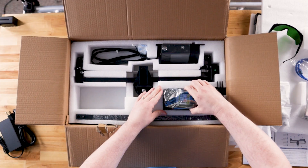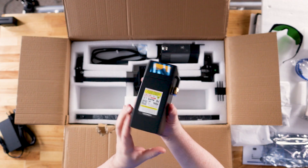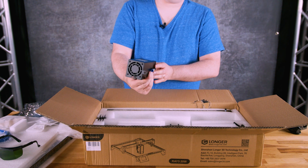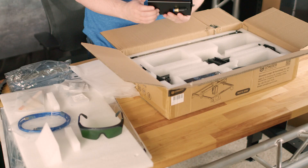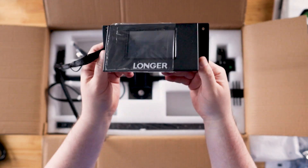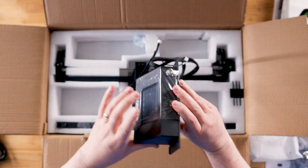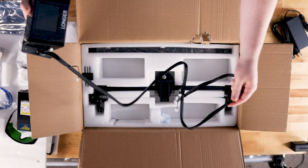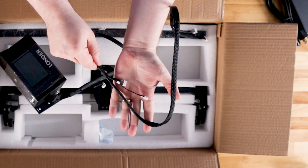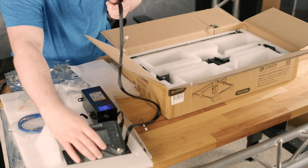Now we get to the heart and soul of the engraver — the laser. This is the Ray 5 20-watt, which is its output power. It's considered a class two laser, so make sure to wear your protective glasses. As far as quality goes, it feels really solid and quite heavy. Next we have the control box, which includes a power switch at the top, as well as a TF memory slot and USB port. On the other side we have the power connector and the cable harness. The cable harness is already pre-cut and pre-assembled, so no need to measure or make custom cables — ready to go.